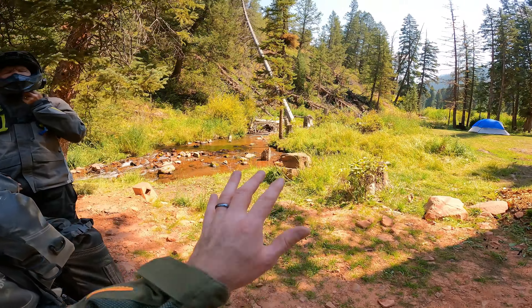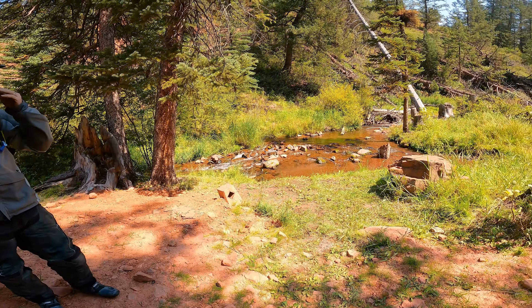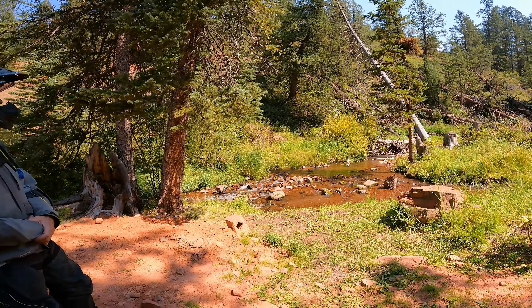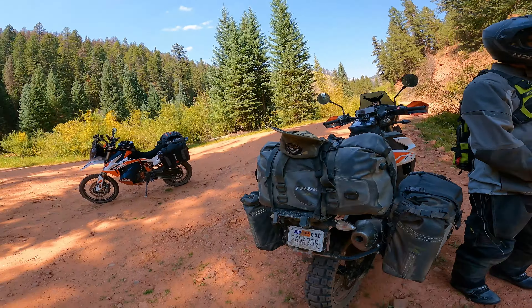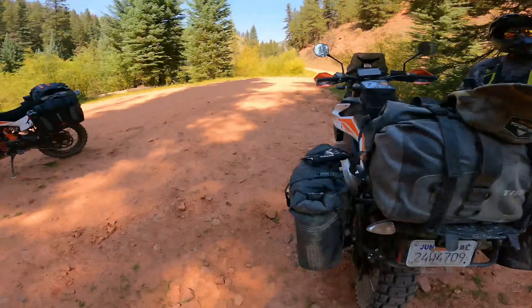We just cooled off in this mountain stream — the water's like ice cold, so refreshing. Dunk your head in, get your jersey wet, get some air conditioning going, clean your hair, clean the dust off your face. So nice. A shady area with a stream and grass — you're required to stop, in my opinion.